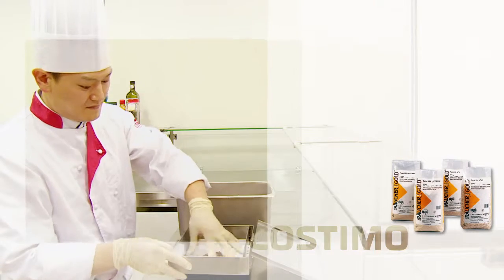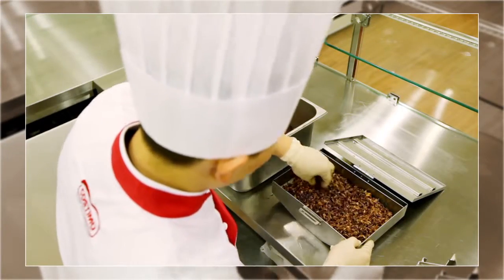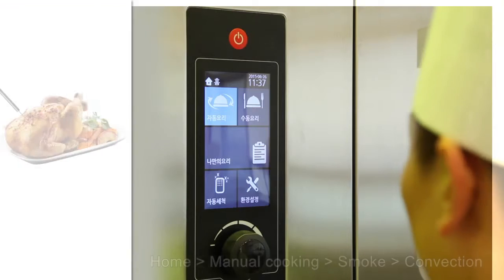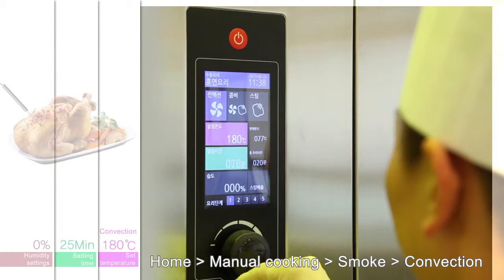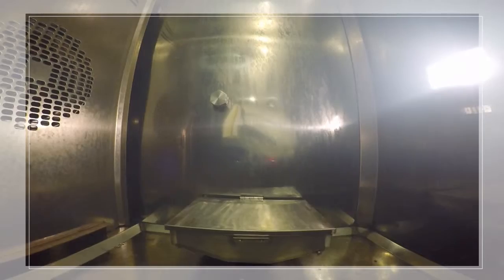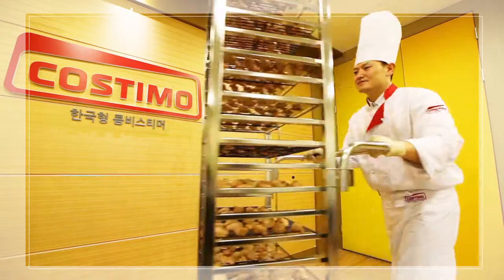Why don't you try the smoked cooking function provided exclusively by Costumo? You can easily carry out smoked cooking using smoke chips such as oak, chestnut, and others. The patented built-in smoke function enables you to smoke even the inner part of the material using smoking flavor generated inside the oven.